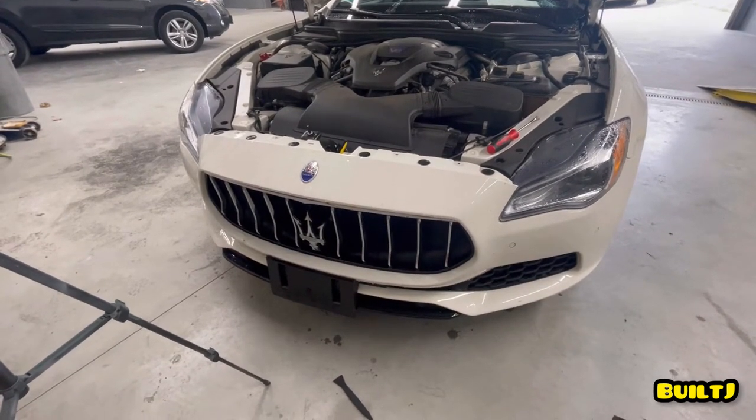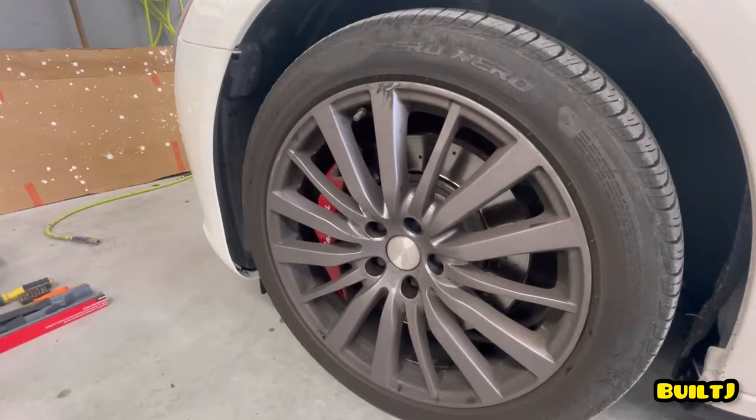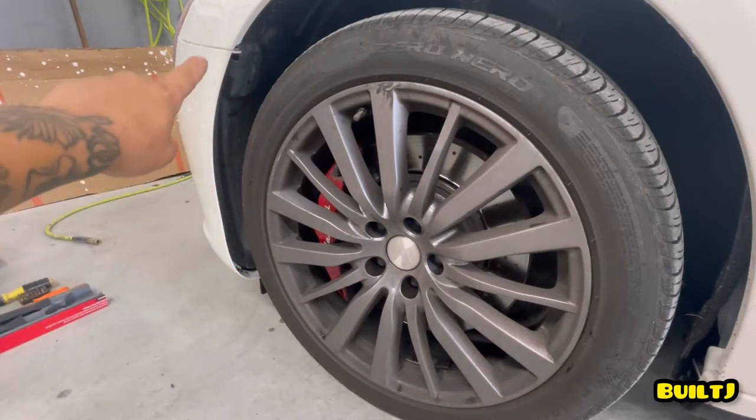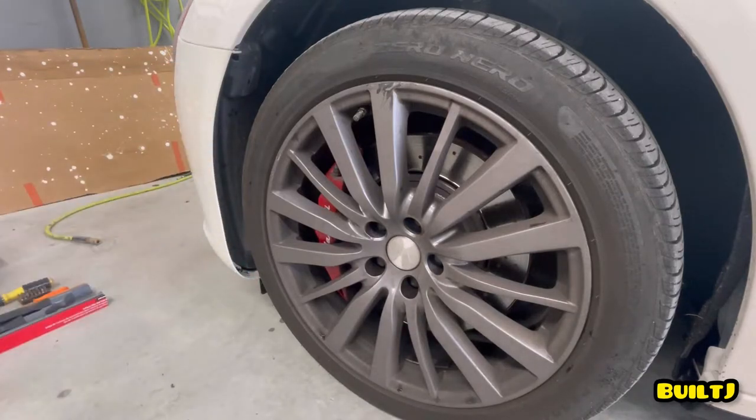Before we start working on the wheel well, there's going to be a bolt over here and then a couple alongside the fender liner. Before we get into it, let's start by moving the wheel to the right so we have greater access to the bolts we have to remove.